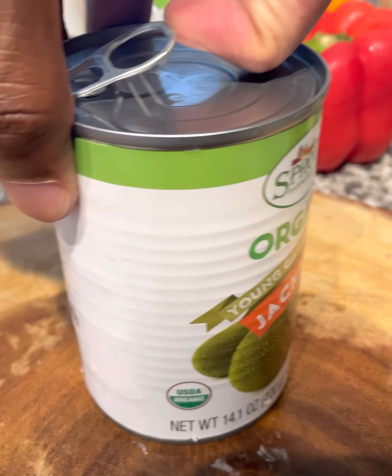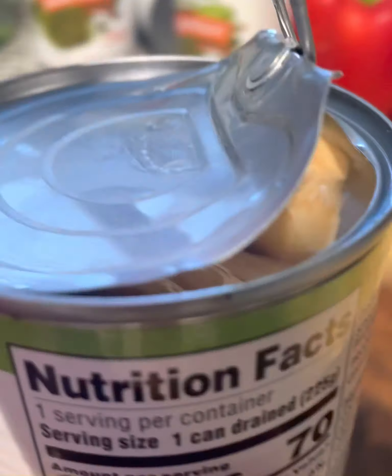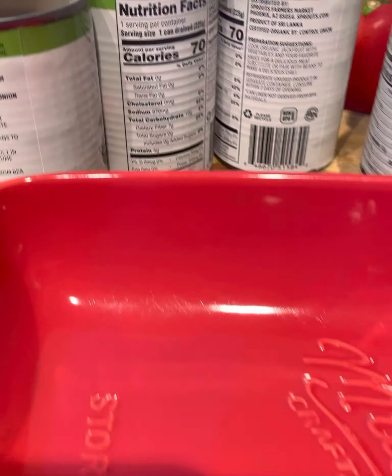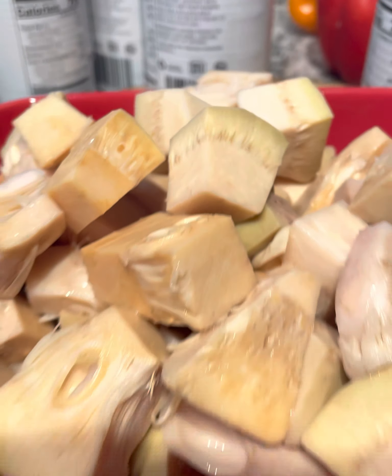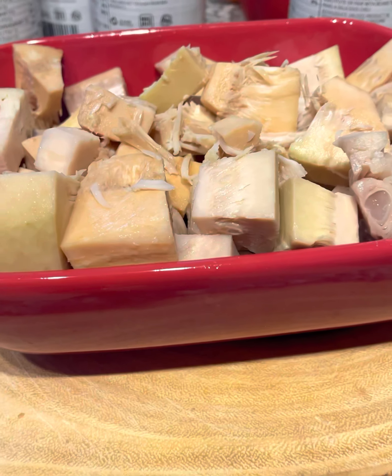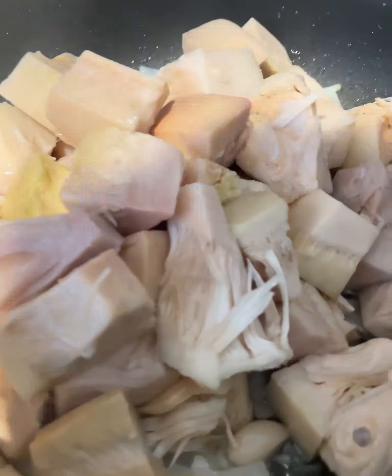Now we're going to get this organic jackfruit — it's really good, it's sweet. It's in the brine. I poured the water out because we don't want too much water. I emptied it out in a little pan so y'all could see what it looked like. I attempted to shred them, but it was pretty cold and hard, so I just went ahead and transferred it in the pot. I let it get hot and soften up a little bit, and then it'll be able to shred — because the jackfruit is going to shred like real pulled pork.